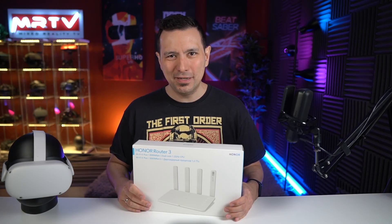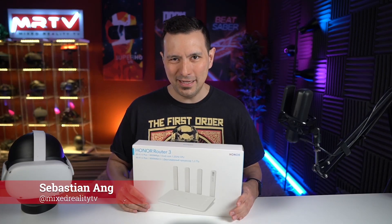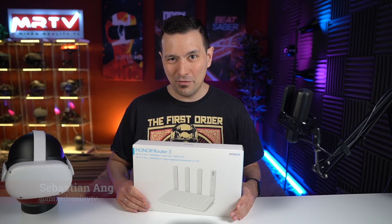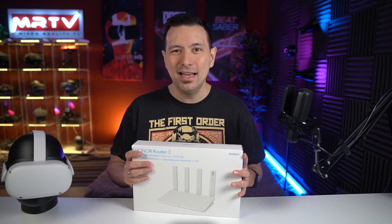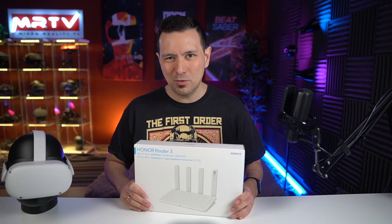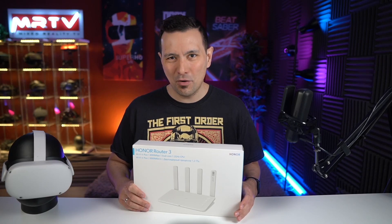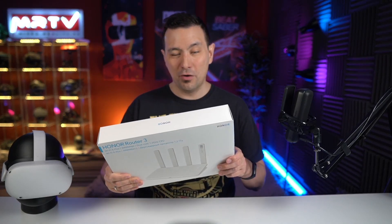Welcome back to MRTV. My name is Sebastian Ang, and this channel is all about virtual reality — independent XR reviews just like this one, and the latest news. So if you are new to this channel, absolutely subscribe and click the bell button so you don't miss anything. Now let's unbox the Huawei Honor 3.